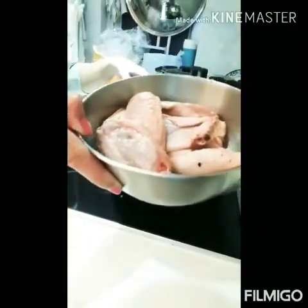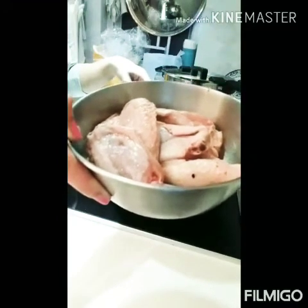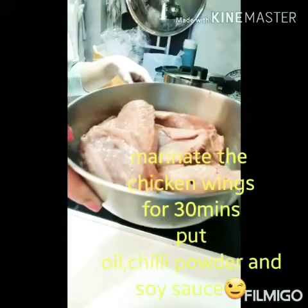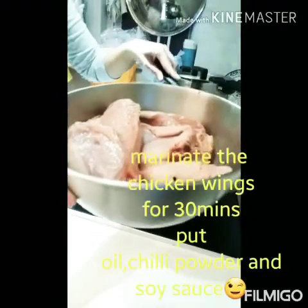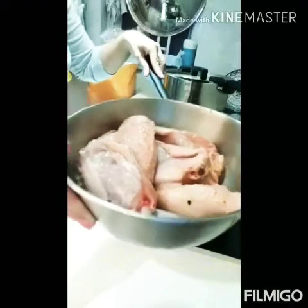Minarinate ko po siya sa sesame seed — black sesame seed and chili powder. A little bit of oil, a little bit of soy sauce, and salt and sugar. Minarinate ko po siya ng 30 minutes.